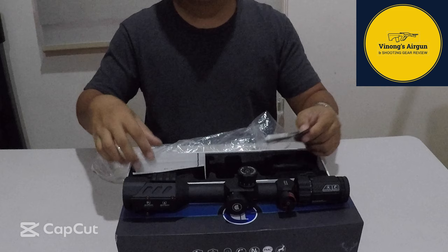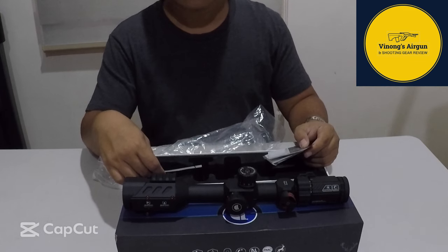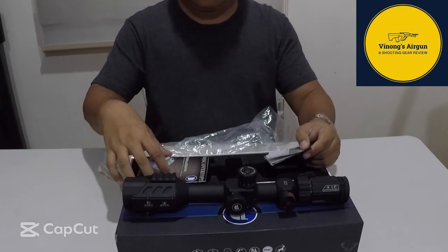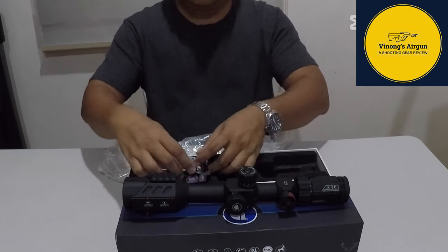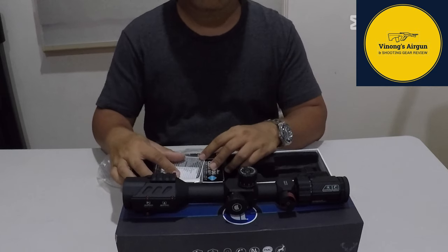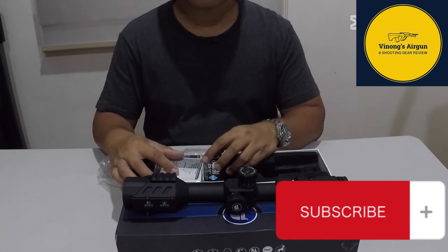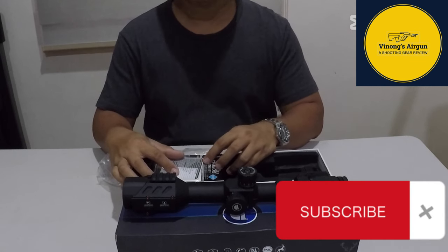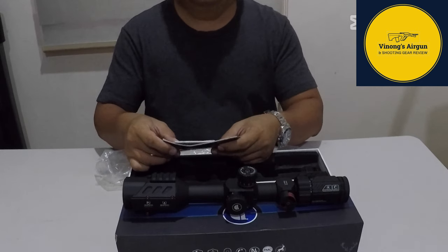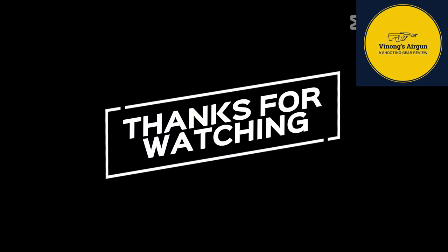Hanggang dito na lang mga Lods, maraming salamat at sinamahan ninyo ako sa isa na namang episode ng ating YouTube channel. Sana huwag kayong magsawa at magtangkilik. Please click the subscribe button and notification bell for more videos. Thank you and more power sa ating lahat. Thank you.